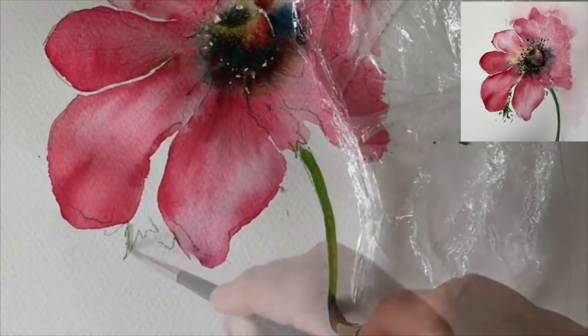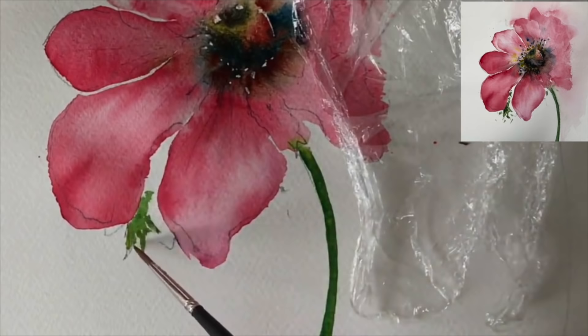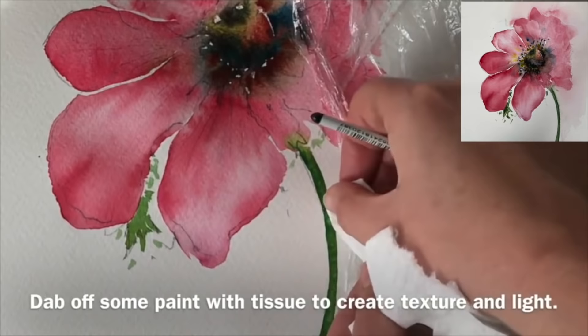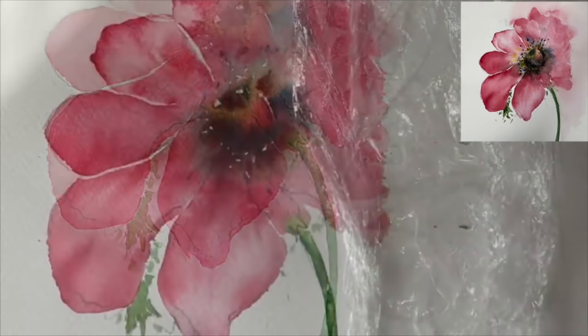I'm painting the stem now with some green paint - that's the ultramarine and yellow - and some of the leaves as well. I'm using that size 4 synthetic brush again, dropping in the green and some water to dilute here and there. I'm trying to be very expressive with my brush marks, very loose to create that look of the leaf. I'm using my paper towel now to lift off some light, which also creates some texture - the light sort of coming from the right hand side.